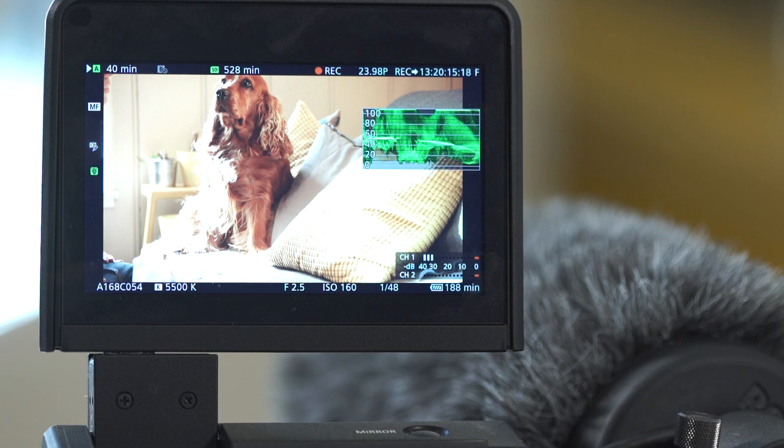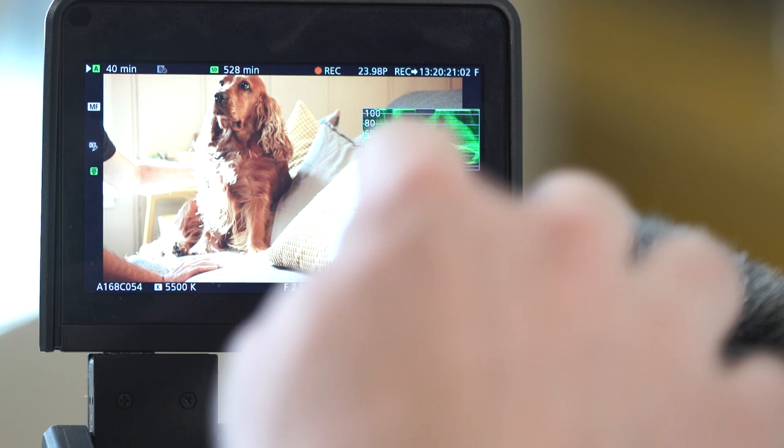You don't want stuff hitting zero and you don't want stuff hitting 100. At zero, the information is gone — it's pure black. At 100 it's pure white. Sometimes you can still pick out details above that, but generally try to make sure that you don't have any highlights going above 90 IRE. And it was very rare that we had that problem, because this is where you start to see the camera shine — the dynamic range is just remarkable.